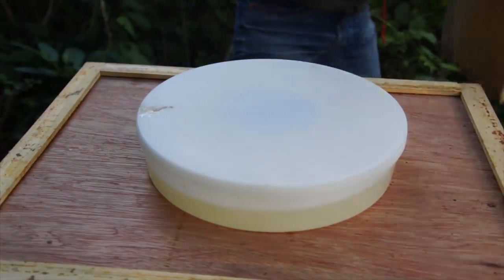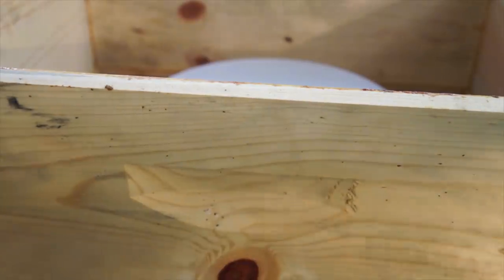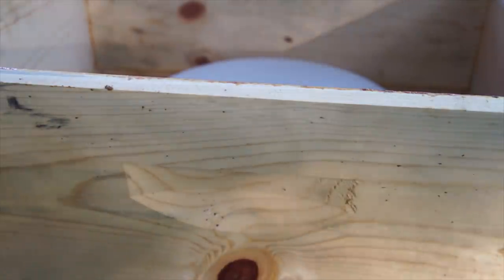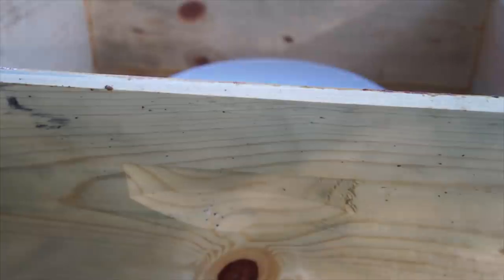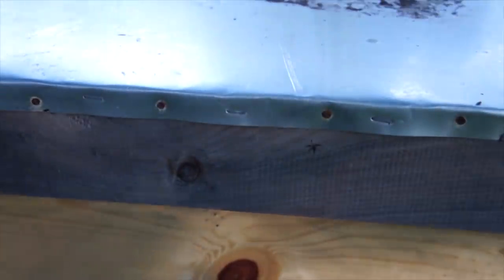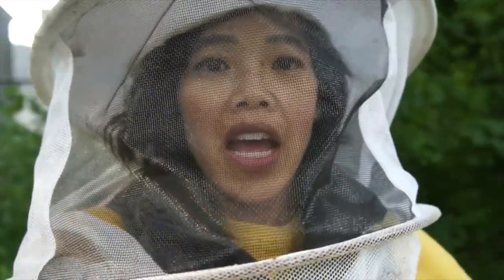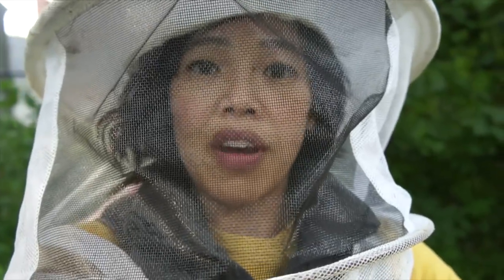Put that on, and we're placing this hive buddy on top. This reduces the chance of robbing. I do have a ventilation hole on this end right here, but it's screened, so nobody can come in through the top entrance. So it's September 20th — it's pretty much fall — and protocol is to feed the girls as much as possible so they have enough stores.